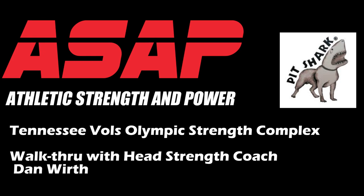This ASAP video is brought to you by Pit Shark Strength Training Equipment. We've visited all of the top strength complexes in the U.S. and Pit Shark is everywhere. Check them out at loadthebar.com. I'm Dan Wirth, Director of Strength and Conditioning for Olympic Sports at the University of Tennessee. Let's go out and take a look.